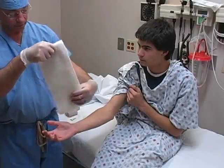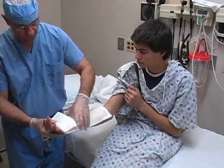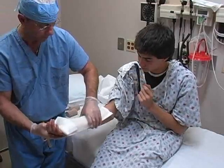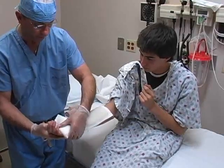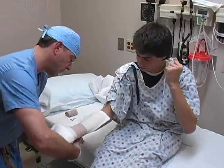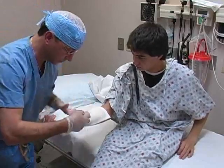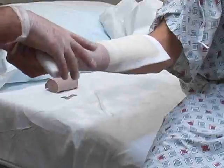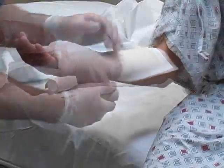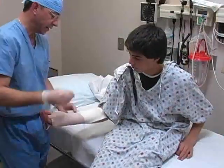Apply the splint. If necessary, fold any excess length of the splint back on itself. Gently mold the fiberglass to the extremity using the palms of your hands. Next, begin to roll an elastic bandage around the splint. In general, wrapping should proceed in a distal to proximal direction. However, it may be necessary to begin toward the center of the splint to secure it if assistance is not available. Overlap each wrap by 50% and apply a modest degree of tension to the roll as you progress.